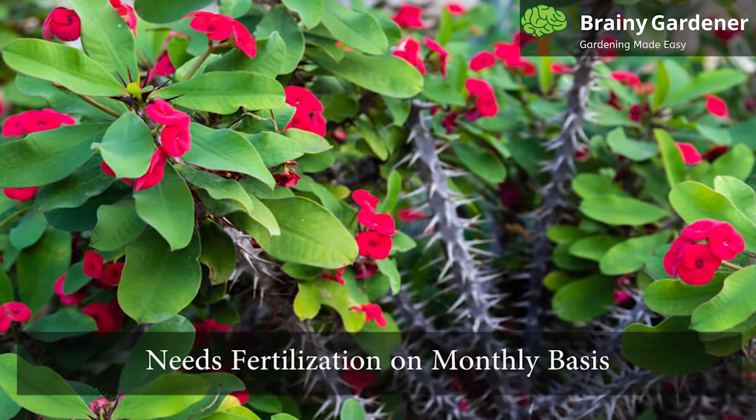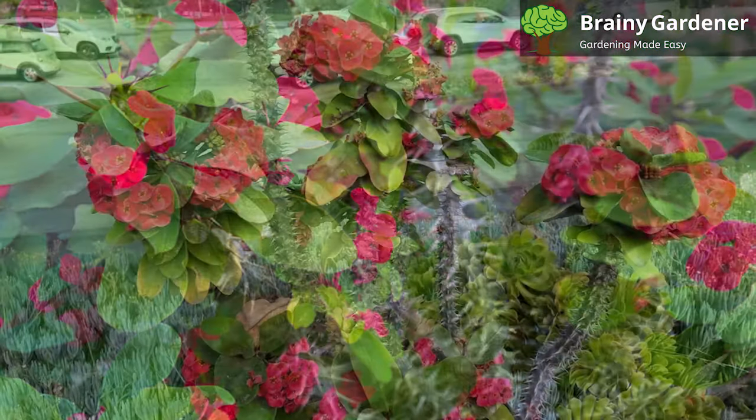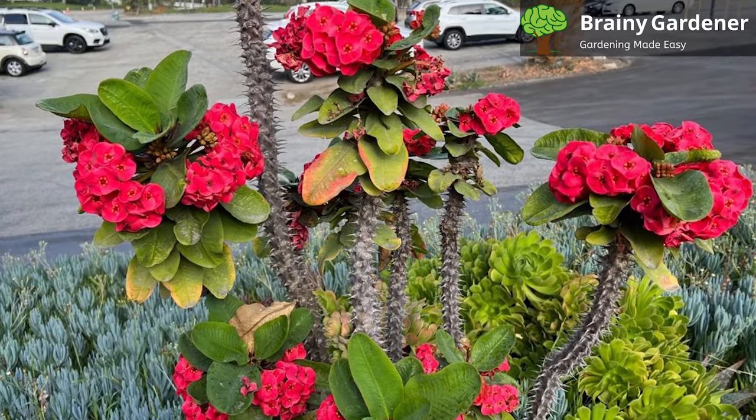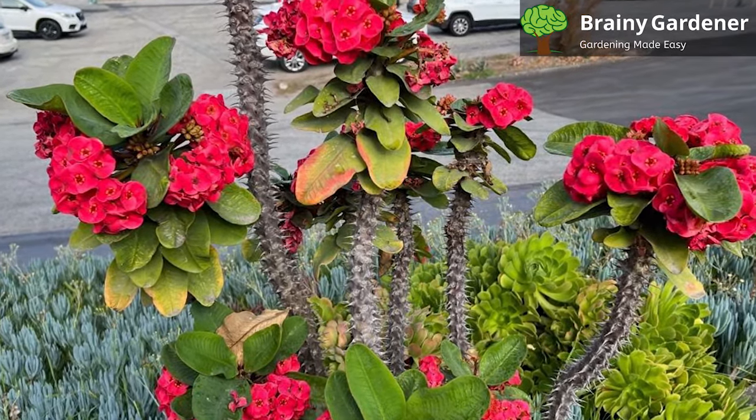This plant needs fertilization on a monthly basis during its active growing season with a general-purpose fertilizer. Feeding more often will cause the plant to become too leggy and will not produce as many flowers.